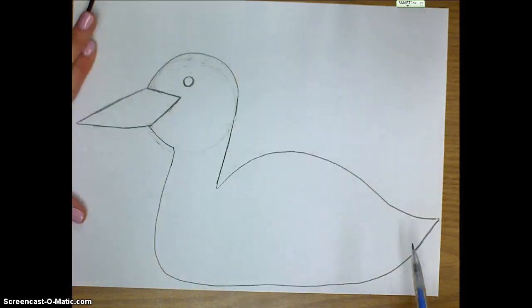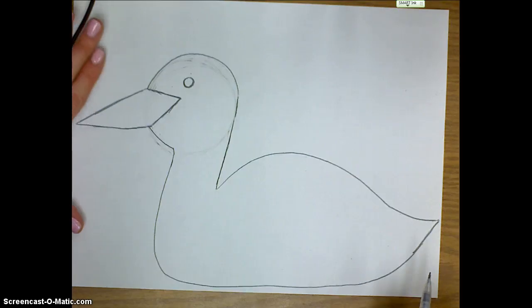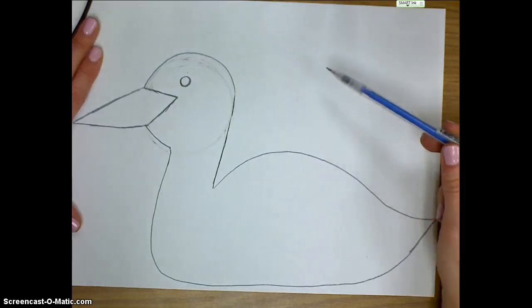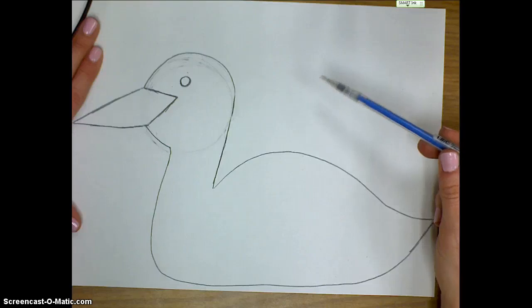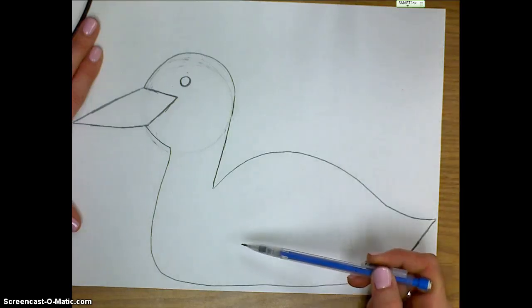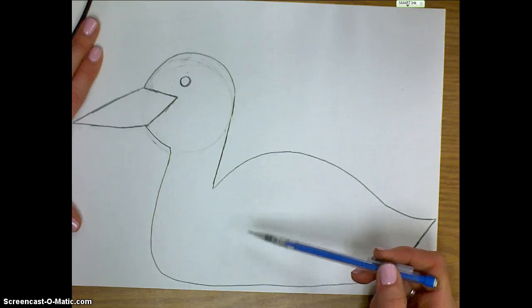Now we're pretty much done with the basic part of the loon. The next thing is to add the black and white pattern with oil pastel and paint. But some people might want to put on a baby bird — if you'd like to, you can draw it up in the empty space and cut it out to add to the back of the mama bird later, or draw it right down here so the baby bird is swimming along with the mama.